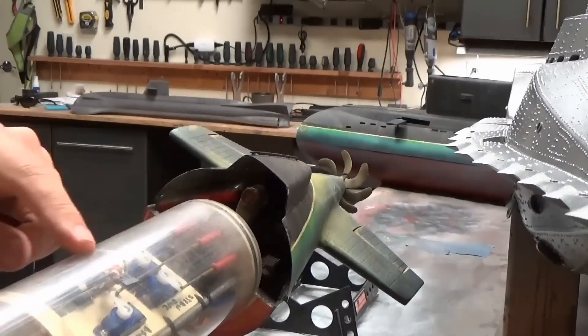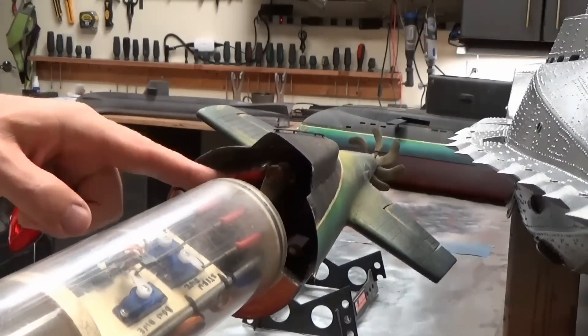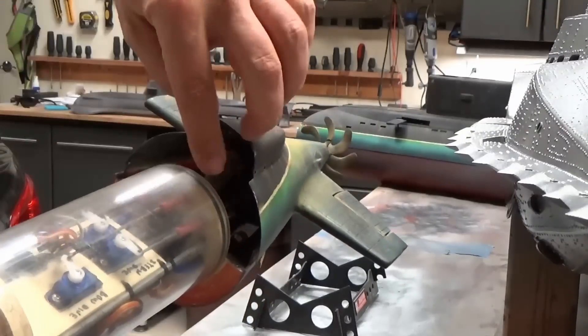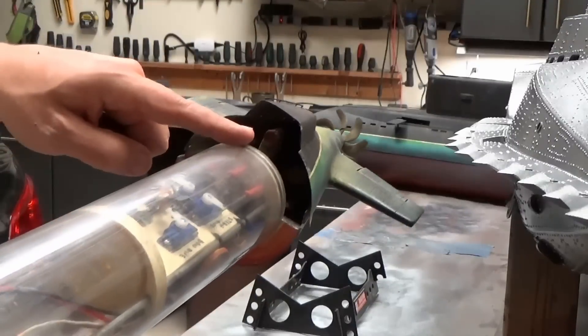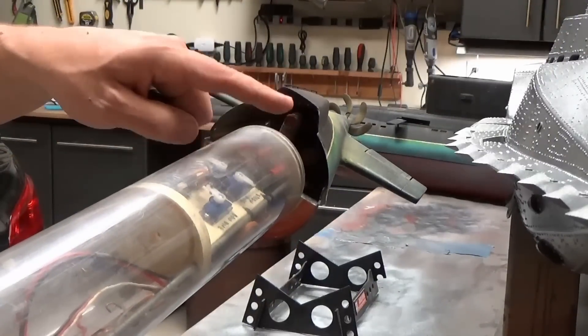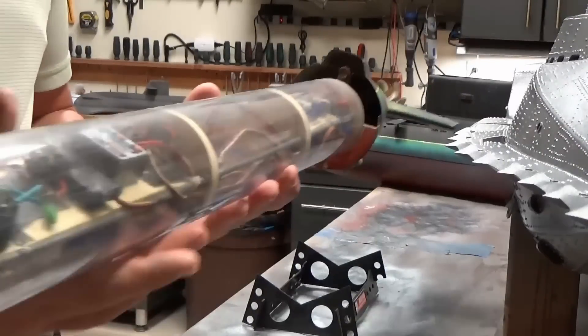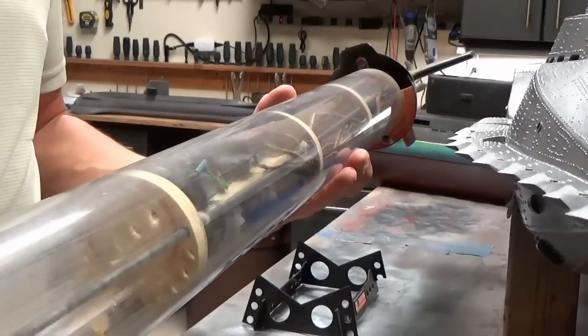Basically all of the linkages exit through the rear and connect to the dive planes. There is a magnet right here, and the way this is designed is it would click into place for actuating the front dive planes — so that was the idea behind that.